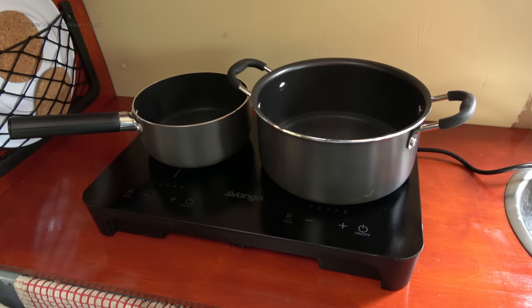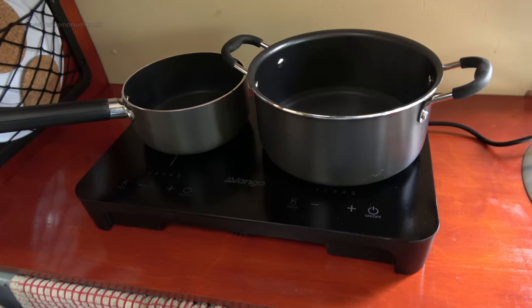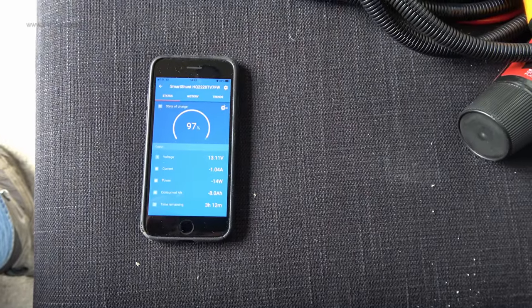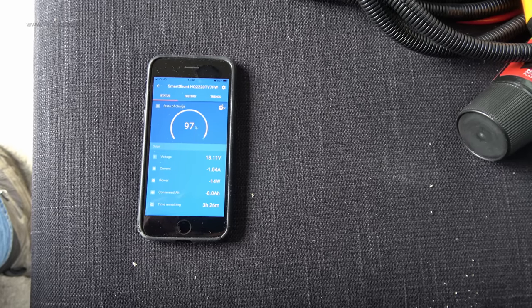Shall we see how the inverter does powering the induction hob and the kettle? Oh no, that's interesting - it's all just shut itself off. We must have tripped something. The shunt is still alive and we're still drawing an amp from somewhere, but the inverter's gone off.